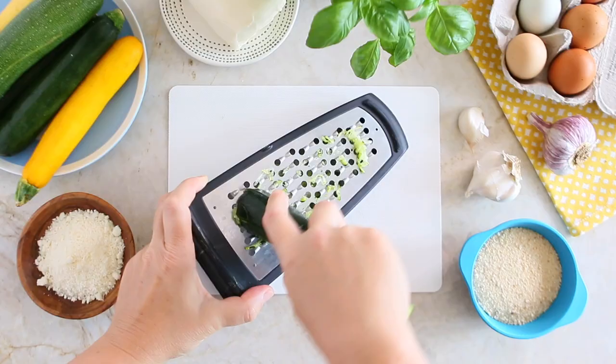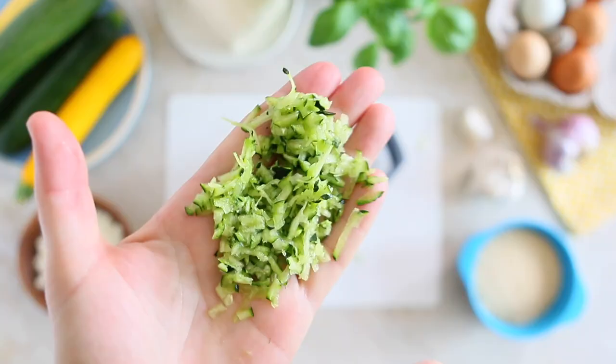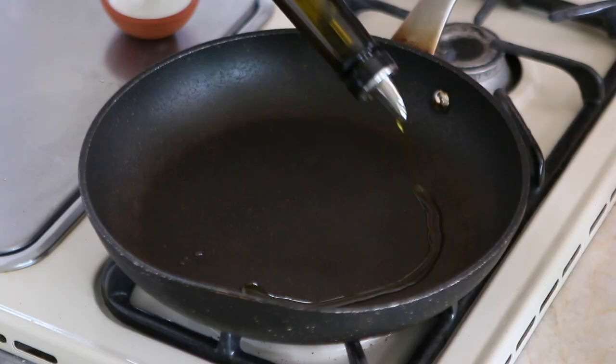First thing to do, we're going to grate the zucchini using the large holes of the grater. Do not squeeze the extra water out — simply transfer the zucchini in a bowl and set them apart.